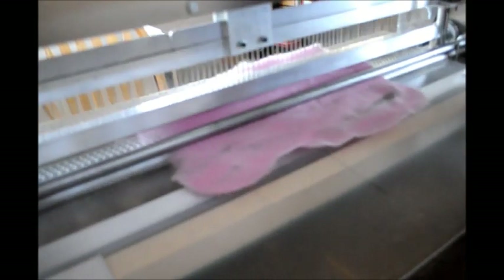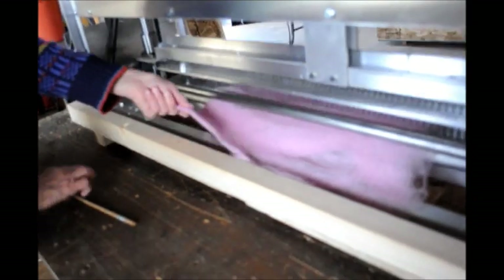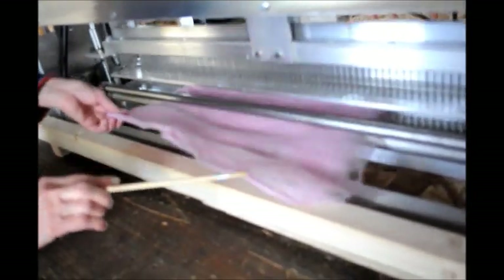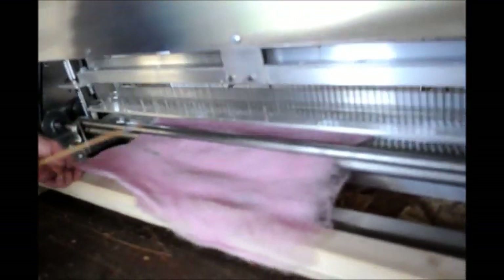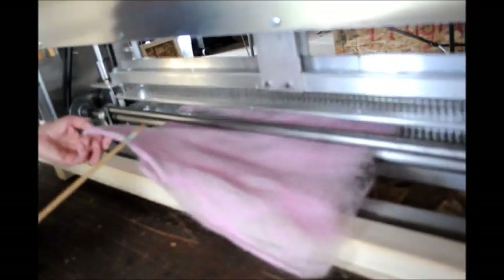Now I want to move over to the back of the machine. As the base comes out, you can place the roller bar over it and then the back bar pulls through. You can either use the front roller bar or the back or both, whatever works best for the product that you have.